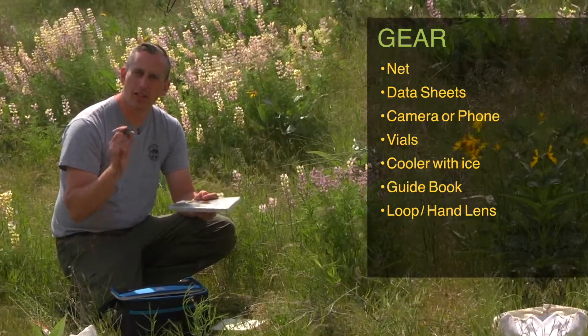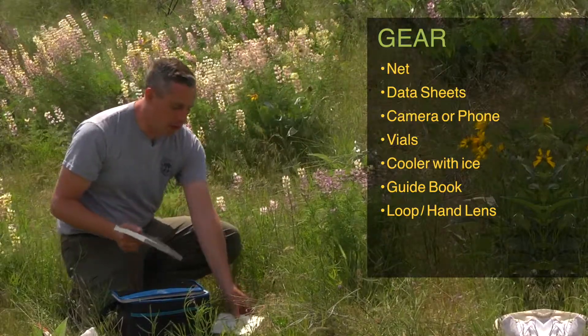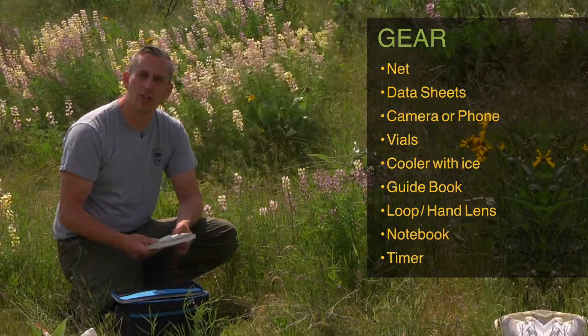Having your loupe or little magnifying lens is very helpful for looking at some of those details so you can see the parts of the bees. And also just having a notebook and a writing utensil are very helpful to have with you in the field when you're conducting your surveys.